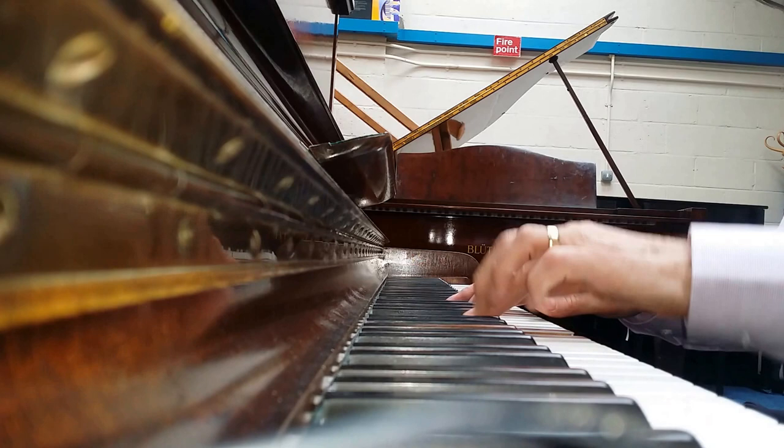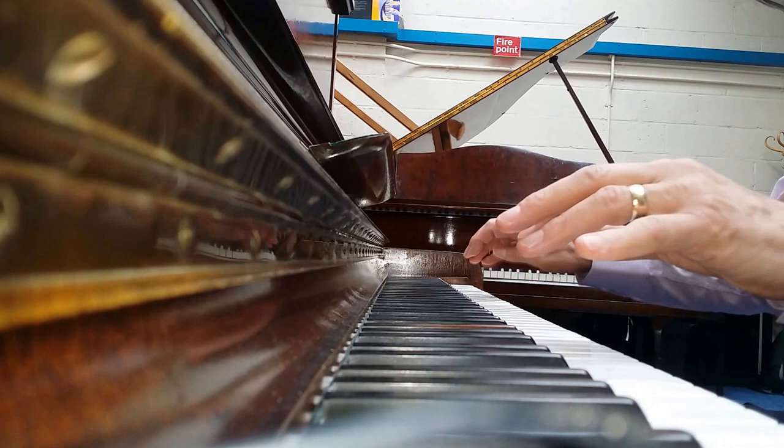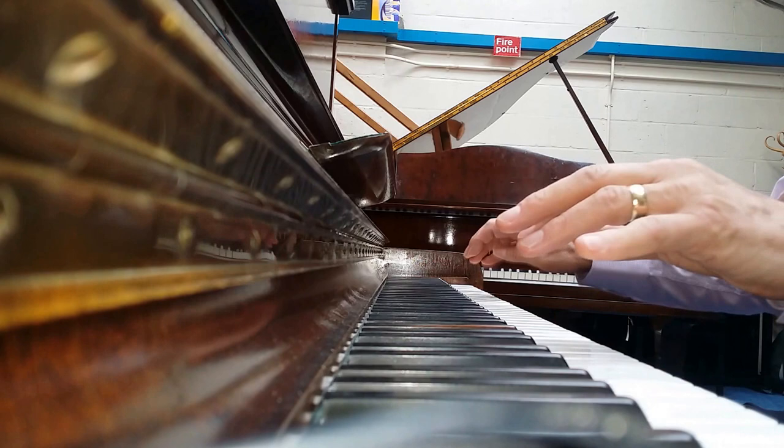Lovely tenor. And a beautiful bass tone as well — up here lacking in power at the moment, just because the hammers need working on, but that can be done without changing them.